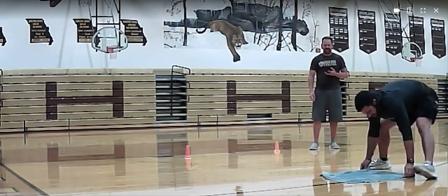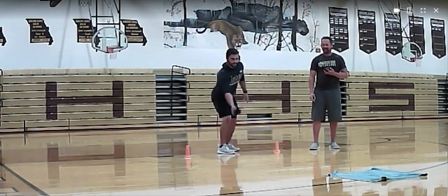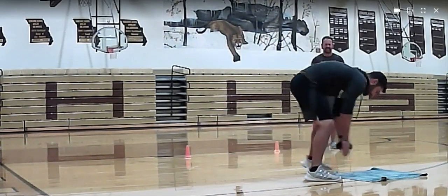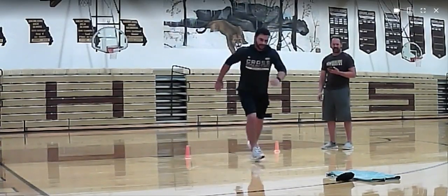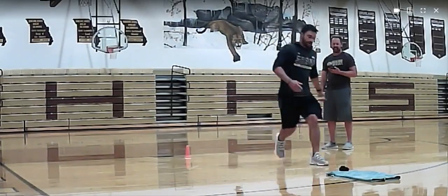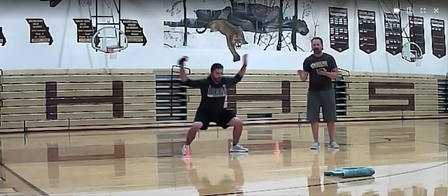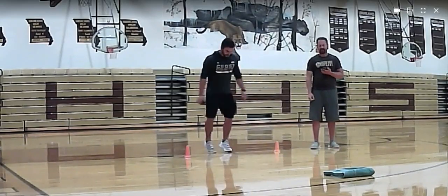Coach Thrasher doesn't lose. I'm very competitive so this won't be too hard. Coach Thrasher — that's on. Come on, Coach — you better step on it. No pressure. Be sure you didn't cheat. This one is a hard one.